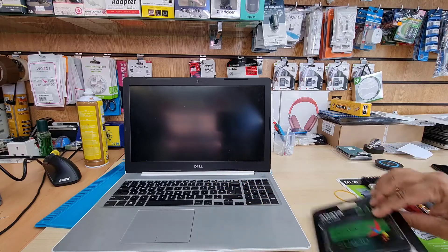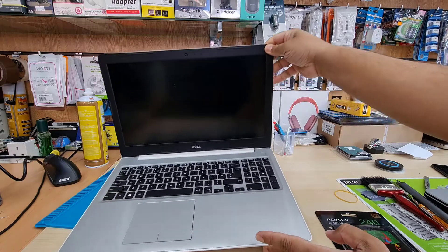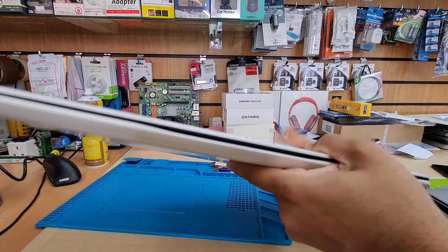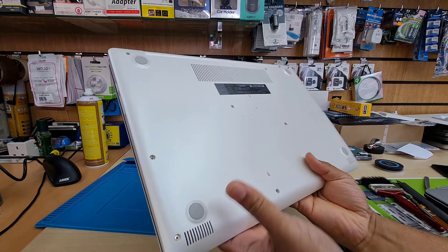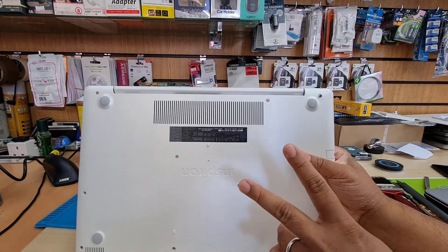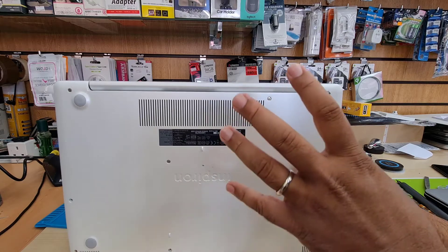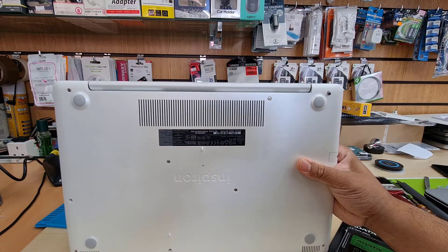Hello everyone, welcome back to the channel. This is the Dell Inspiron 15, a full-size laptop with a decent Core i5 processor, 6th gen, and 8 gigs of RAM. Unfortunately, this one doesn't have any SSD pre-installed from the manufacturer, so today we're going to install an SSD. You can try both M.2 and SATA — this one does have a pre-installed 2.5-inch SATA hard drive.